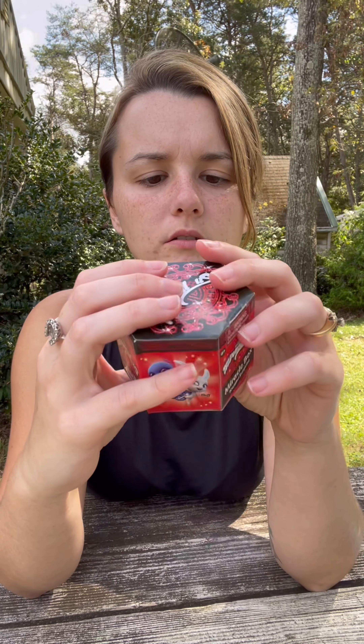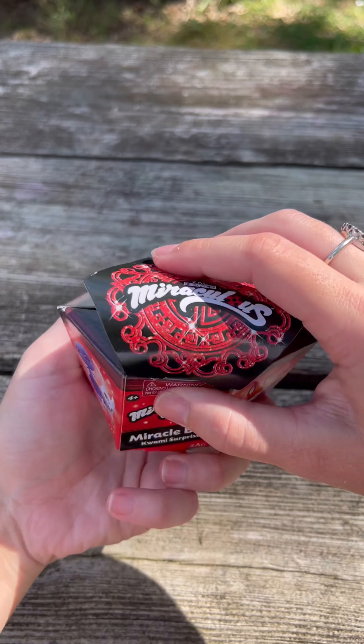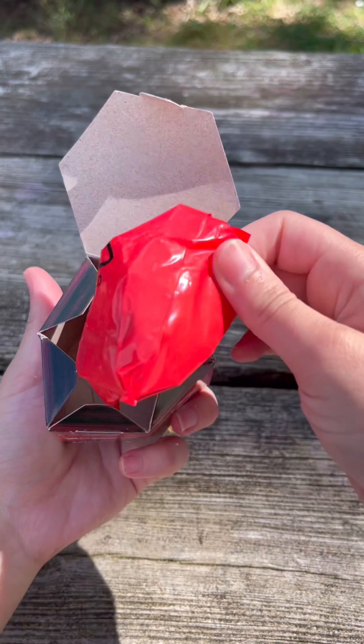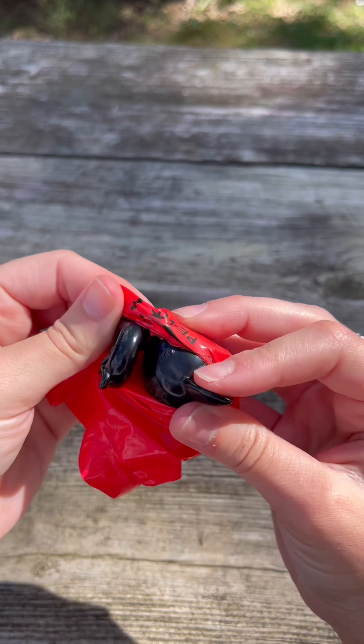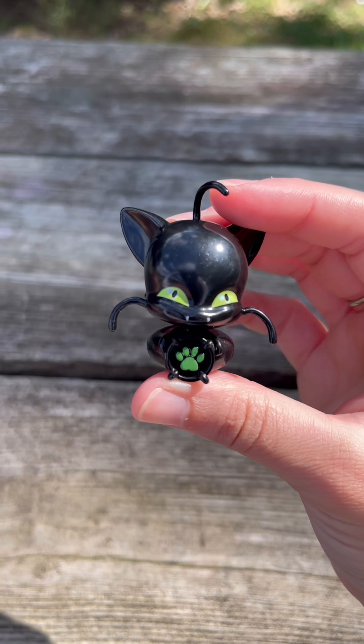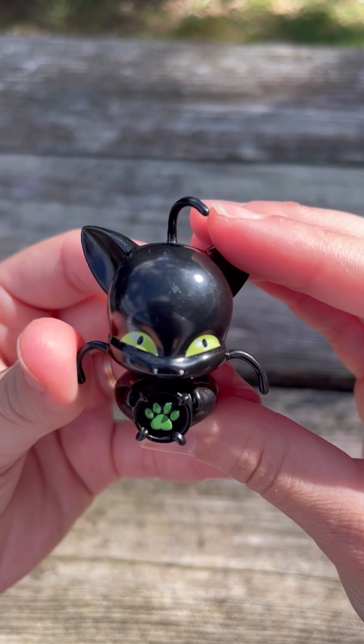Next up from Playmate Toys, we have the Miraculous Ladybug and the Miracle Box. Super excited — it shows you a few of the characters that you can possibly get on the side. Let's see which one we got. Good blind bag. We got Plague — I hope I'm saying that correctly. Adorable.